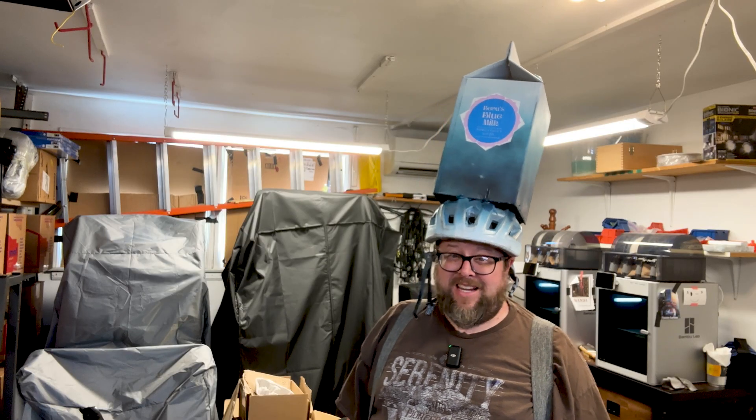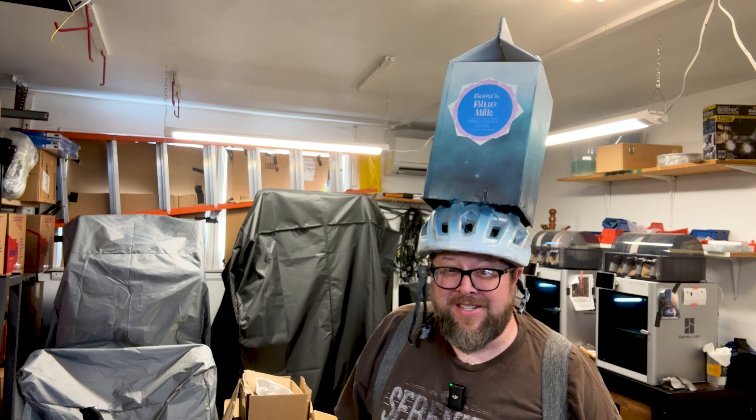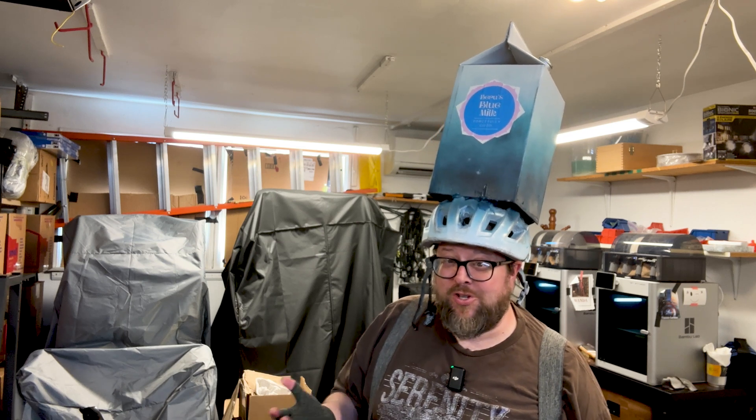Good art doesn't match your furniture, but it shouldn't turn your lungs into plastic goo either. So please protect yourself. And by the way, we haven't even started talking about the vapors these things release when you apply them. So be careful out there, folks. I'm Papa Tone. Take care, everybody.